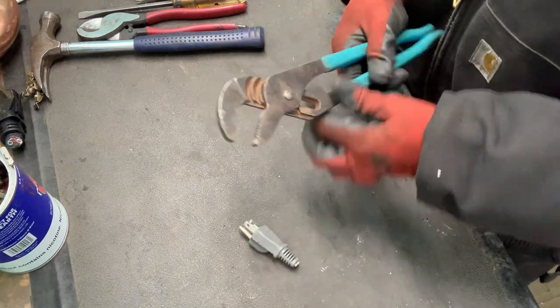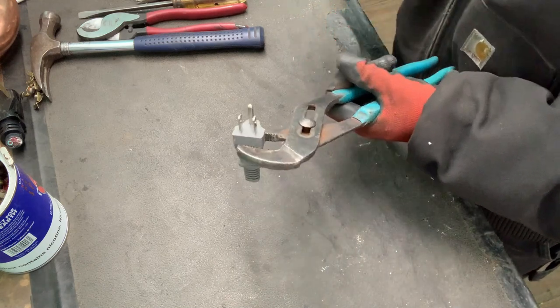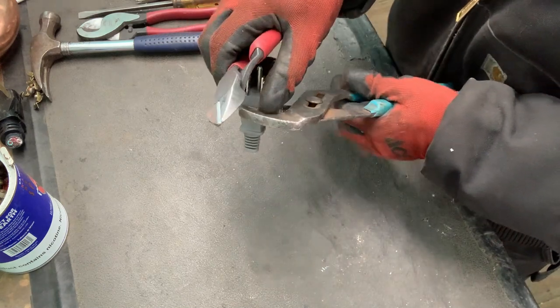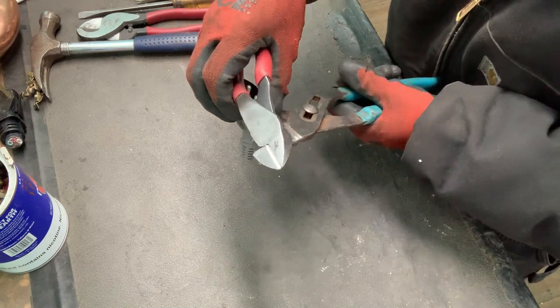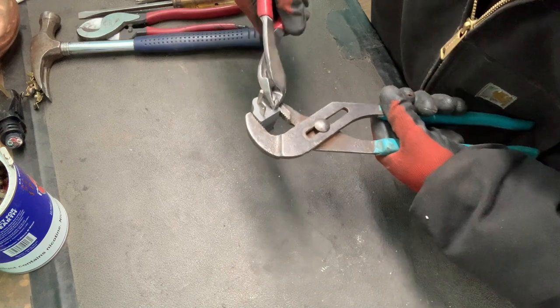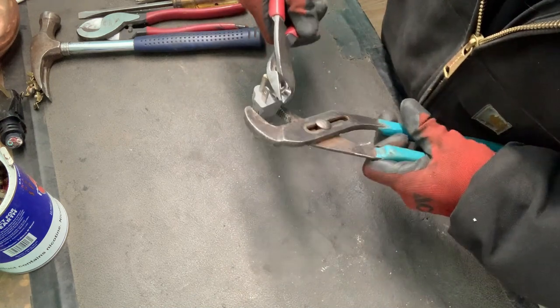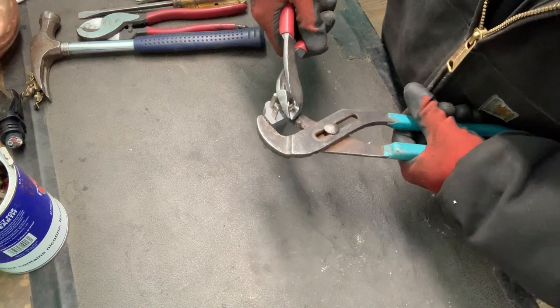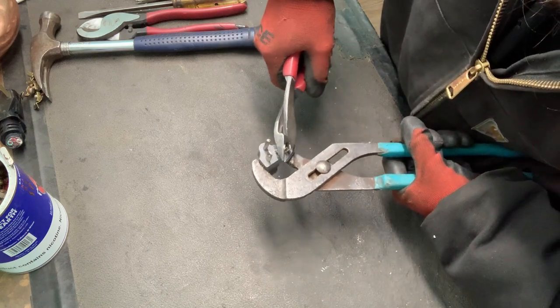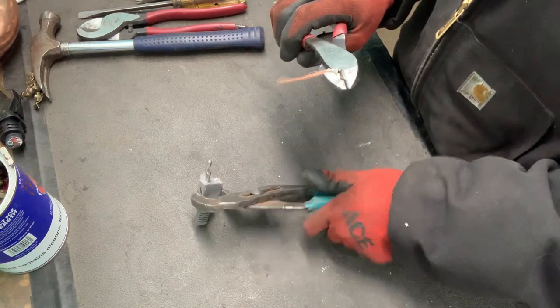You just gotta get yourself some sort of pliers and hold on to it, but it's the same idea. With the vise it's so much easier — the vise holds it well for you. Without it, it's hard to get a good grip. It's a lot harder, but it did work.